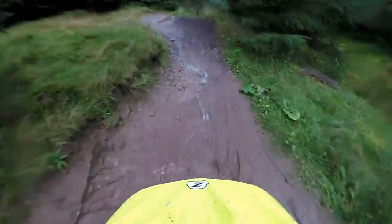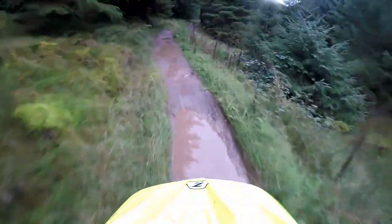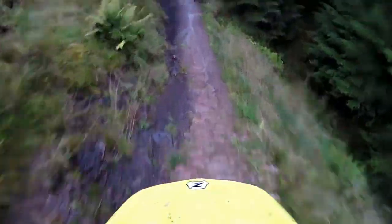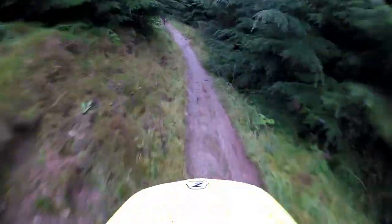It's a bit greasy as well — bad line, very greasy — but feels nice and stable. And it's a bit steep, but it's dropping quite nicely.